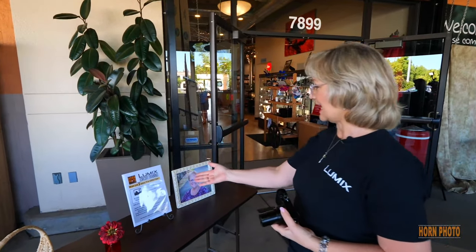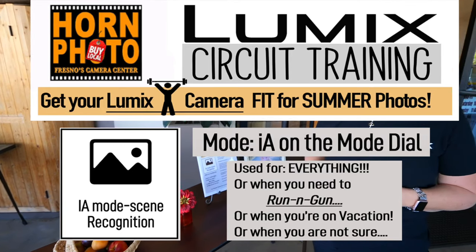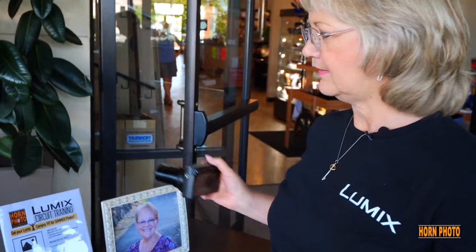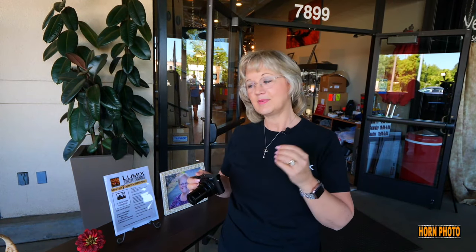The first station here is IA Mode Scene Recognition. IA stands for Intelligent Automatic, and every single Lumix camera has Intelligent Automatic right on the dial. It will set up all the settings for you to get a great picture, but it does more than that — it actually recognizes scenes and sets the parameters perfect for that kind of photography.